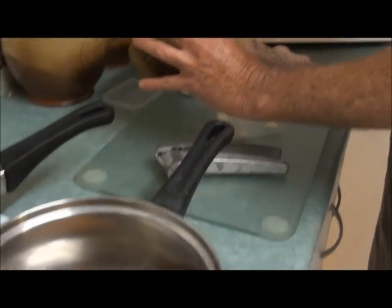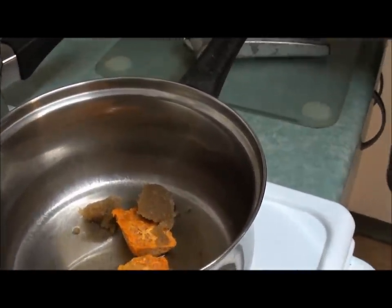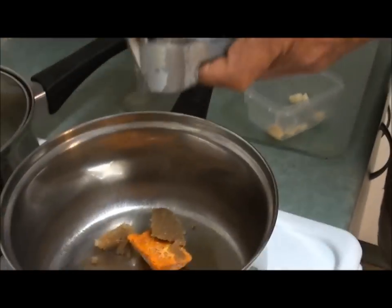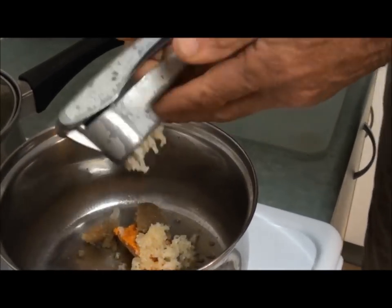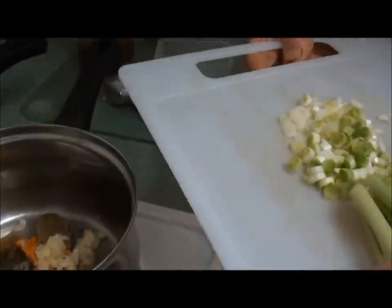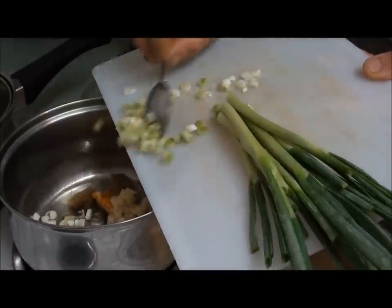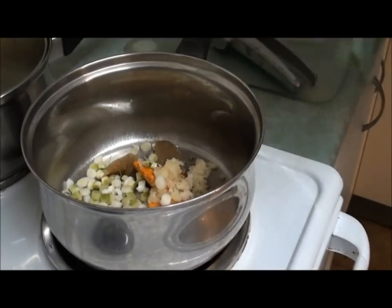That ginger is about out of our garden. Turn that on, and maybe two reasonable sized cloves of garlic — I'm just going to mince those and put them in there. I've also got a little handful of these young red shallots. I've just chopped up the lower portion and I'm going to cook them up with the ginger, garlic, and turmeric — just sauté that for a little while until it's all cooked.